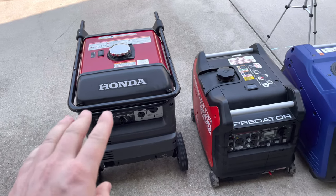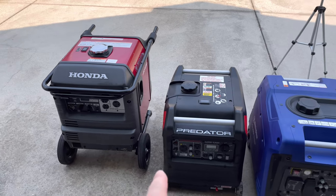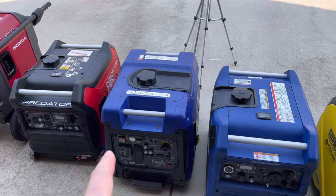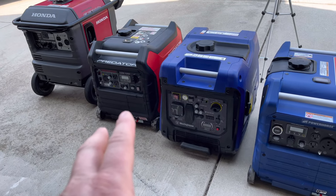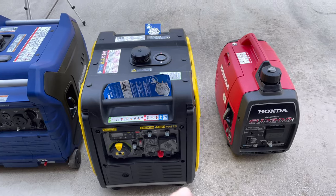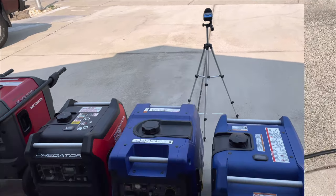So we have the Honda 3000 watt — by far the most popular one out there but also the most expensive, costing almost three times the amount of the others. Then we have the Predator 3500, the Westinghouse 4500 watt which has the most power by a little bit, the Powerhouse 4500 which is basically a new model from the old one, the Champion 4650, and the Honda 2200. We'll throw them all together, put up the numbers at the end, and see how they do.